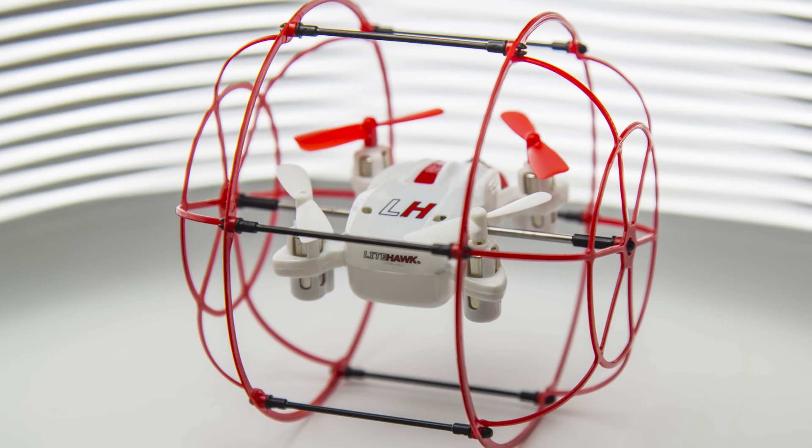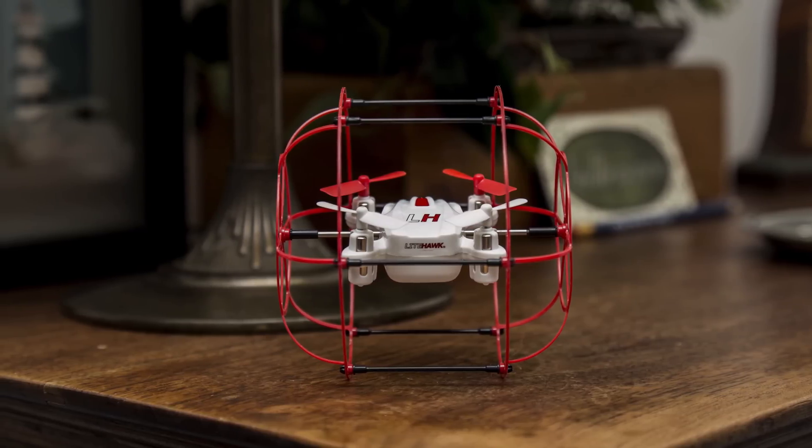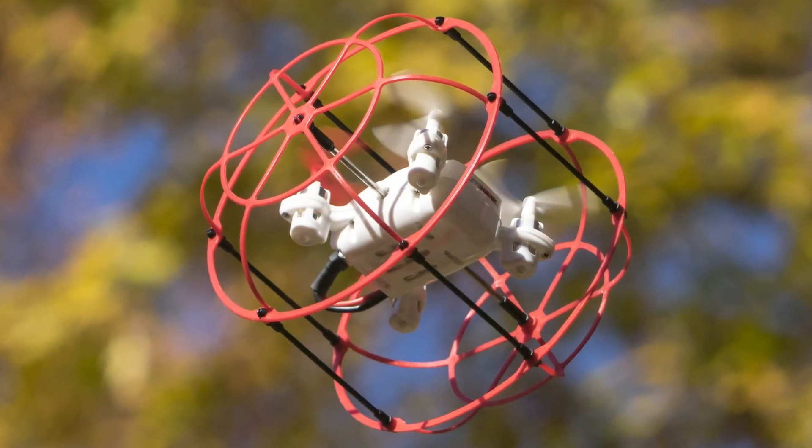For more information about the High Roller Mini or other Lighthawk products, check out our YouTube channel or visit us at Lighthawk.ca. Thanks for watching.